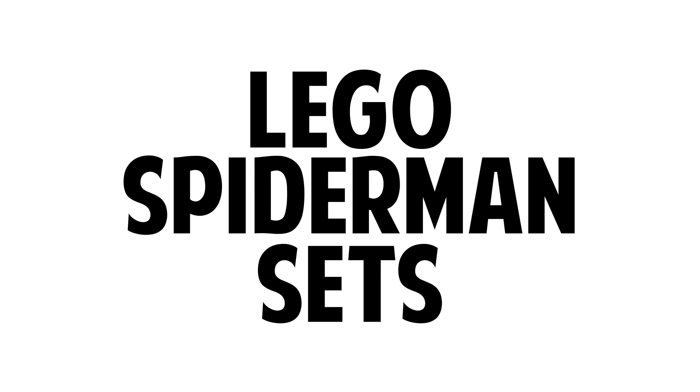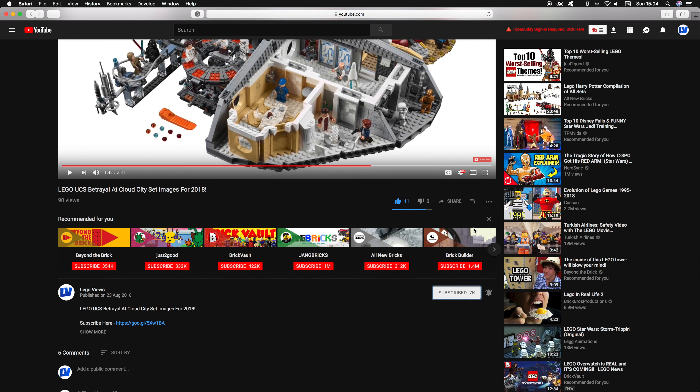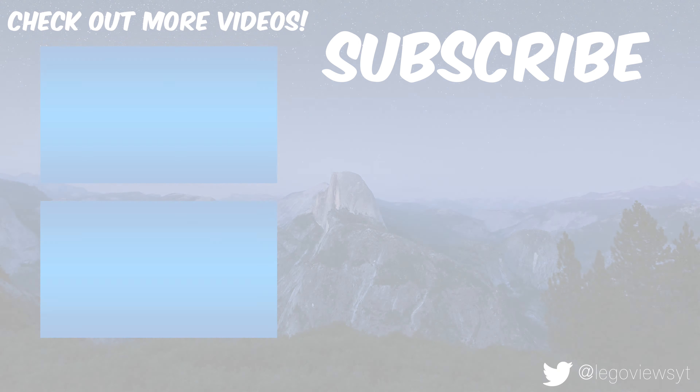Be sure to vote in the poll on which one was your favorite. If you enjoyed this video or found it helpful, I would appreciate it if you dropped a like and consider subscribing — it really does help the channel out. But that's all for now, thanks for watching and I'll see you in the next one.